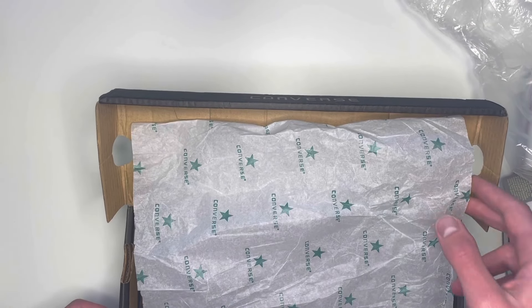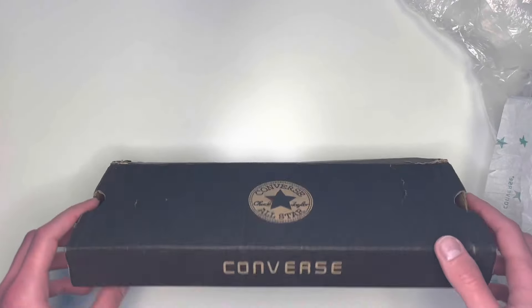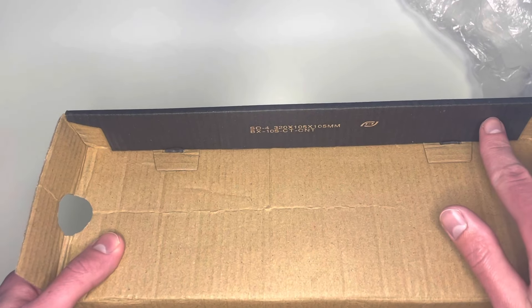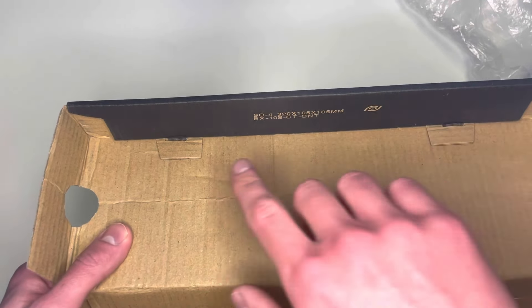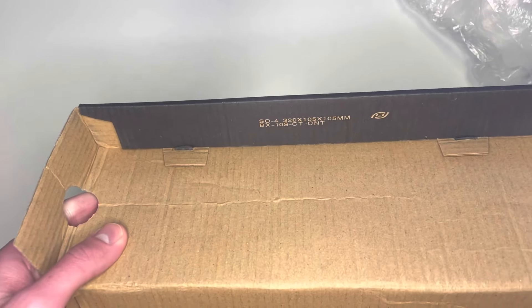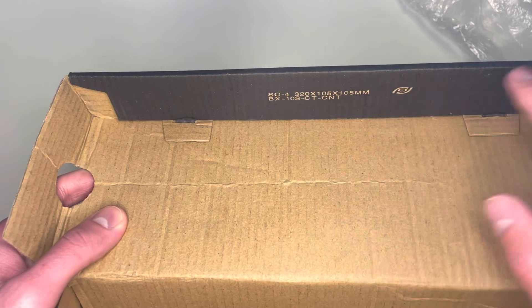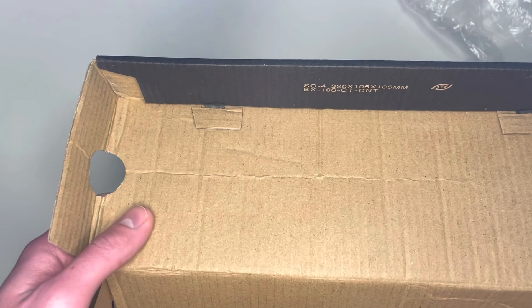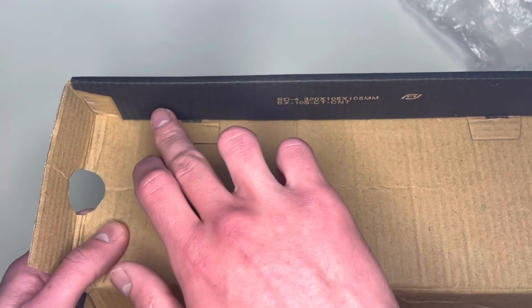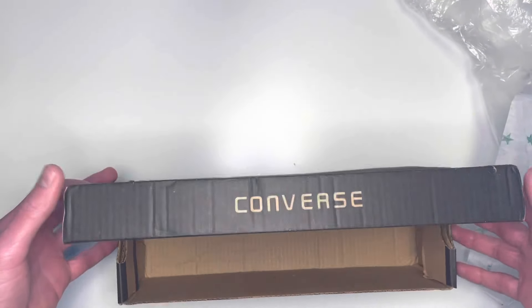Coming back to the box quickly: if you buy a pair in an old design box, open the lid and look inside. If it's a real pair, there will be a printing of each Converse logo going across this inner part of the lid. If it's plain or has anything else — like a barcode-type print — then they're fake. Any old design box for a real pair will have each Converse logo printed across that section.